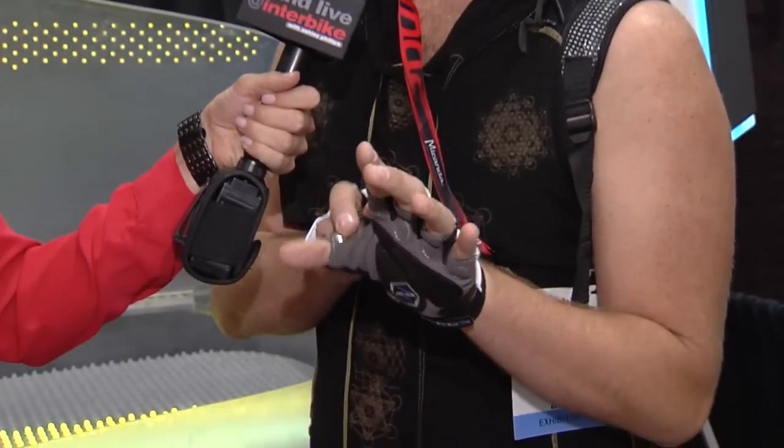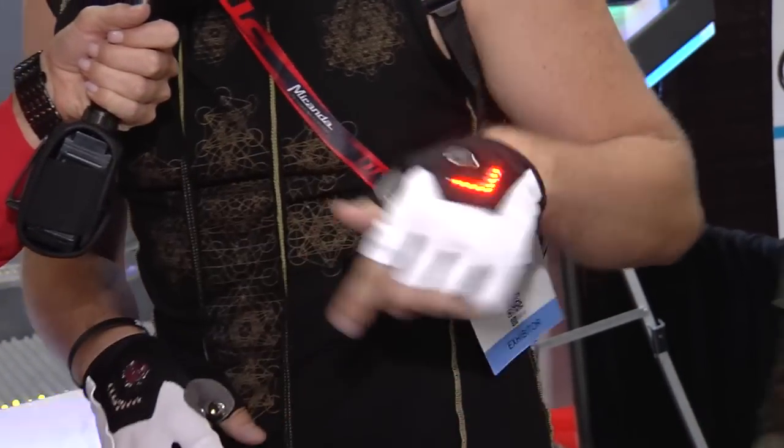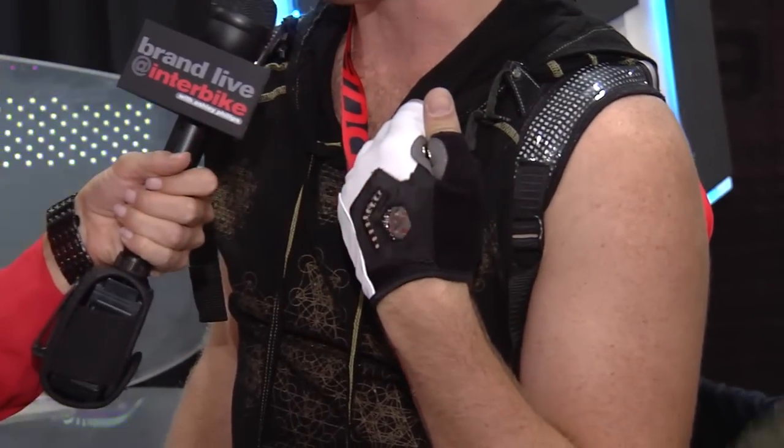My name is Zack of Zackies. I created this turn signal glove to keep cyclists safer while they're on the road. The way that it works is that we have a nickel-plated contact switch between the index finger and thumb, and when they come together, the light comes on just as easy as that.